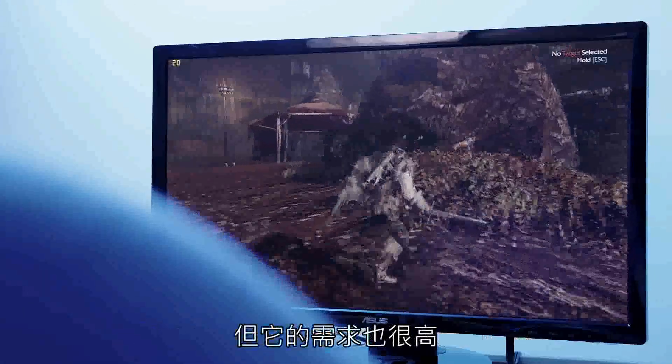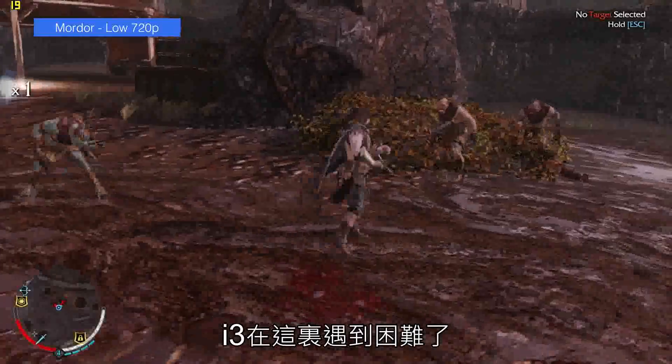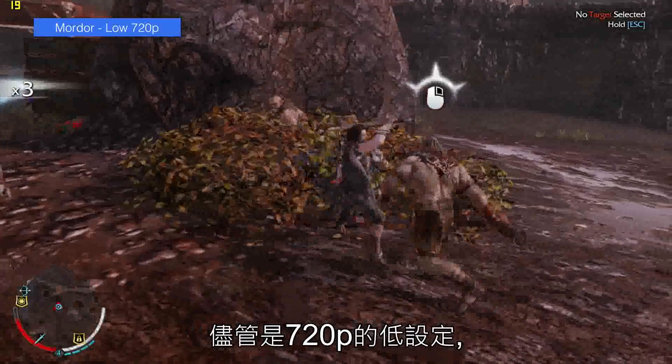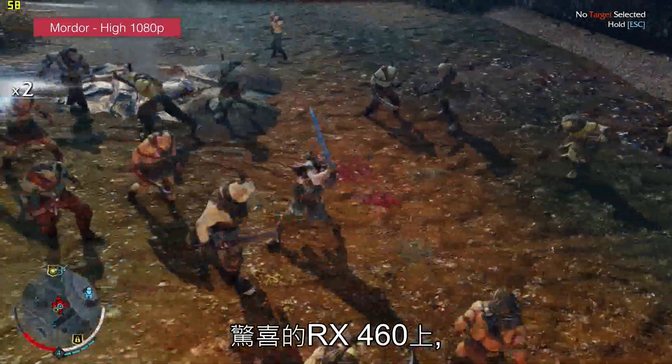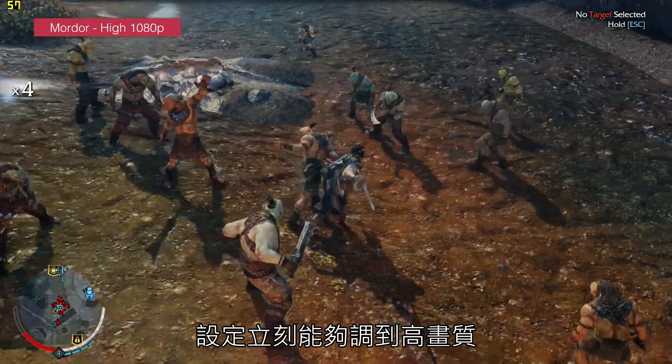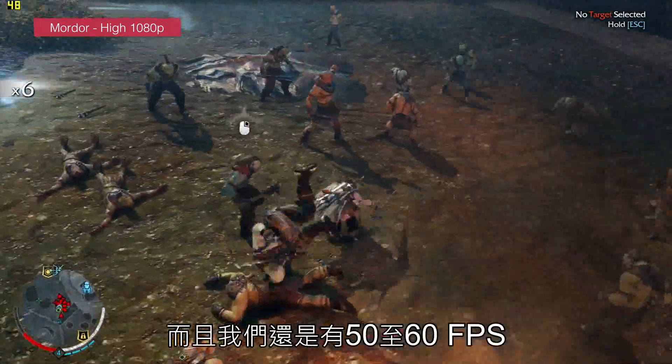Shadow of Mordor is a fun game but it's a lot more demanding and the i3 really struggles here. Even with low settings at 720p, it frequently dips to around 15 FPS during the action. Surprise, surprise — move up to the RX 460 and we're able to bump the settings up to high at 1080p and we're still getting around 50 to 60 FPS.